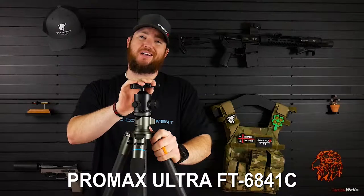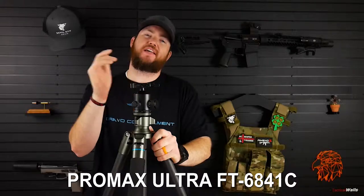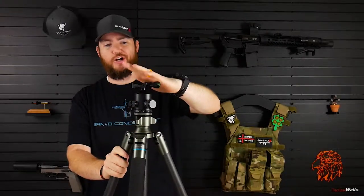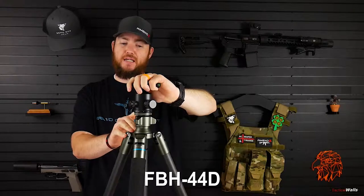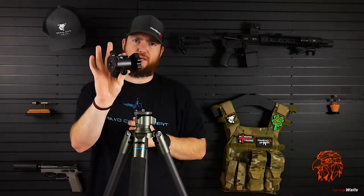Let's go over some of the features of this tripod. As I said in the intro, this is the Field Optics Research Pro Max Ultra, model number FT-6841C — that's C as in Charlie. The MSRP on the tripod is about $350 from Field Optics Research directly. That does not include this nifty little ball head, the FBH-44D, which is about $140 MSRP.